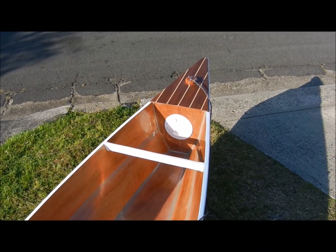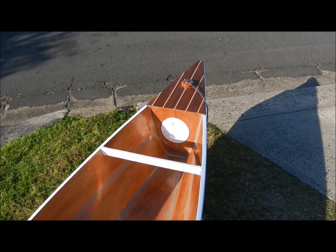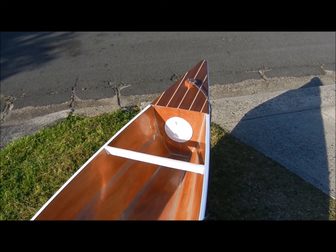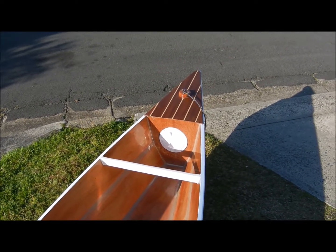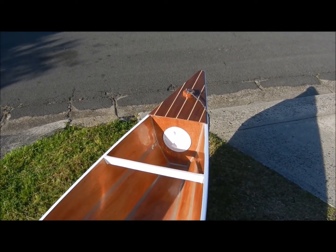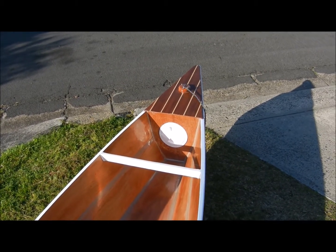The standard Bellinger canoe comes without buoyancy tanks, but you can easily fit them. On this end we put one in where it's a void with a screwed cap, and this makes a good area to stow gear in a waterproof environment.